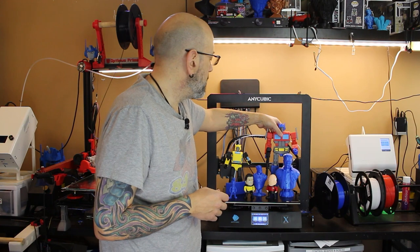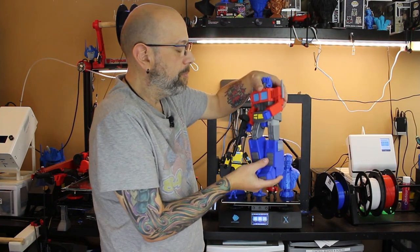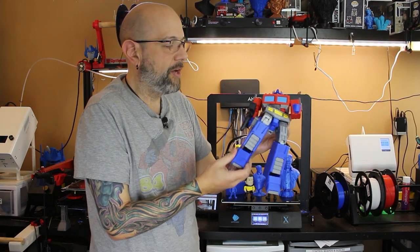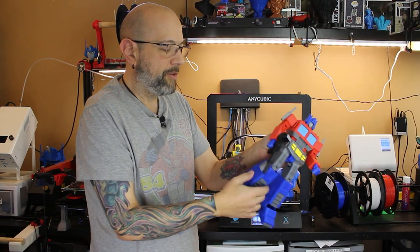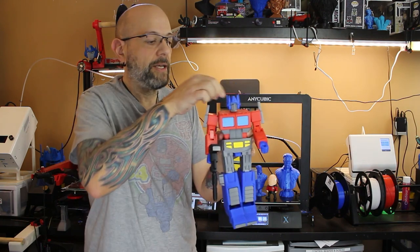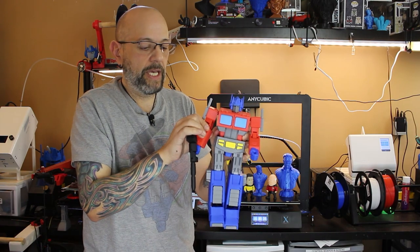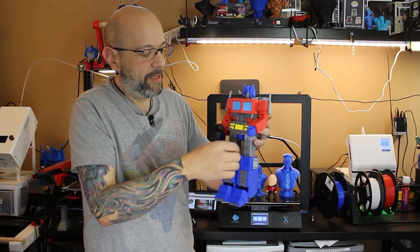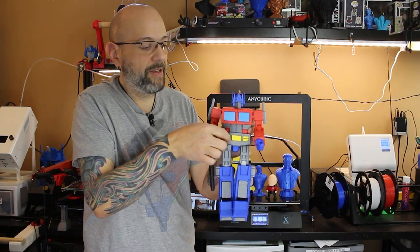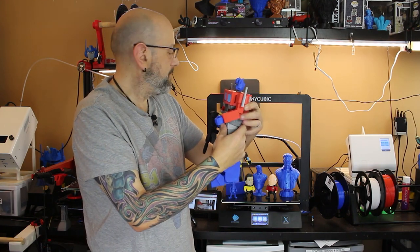Then I moved on to Optimus. His joints are pretty loose so I haven't done much playing with him, but the articulation is unreal. All the joints are double-jointed so they move in different ways. His head turns and nods up and down, arms rotate, everything. Even the legs — you can move them fully up because these plates are designed so they move up and all that good stuff.